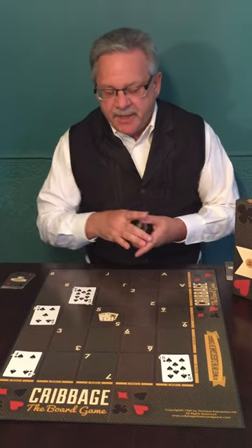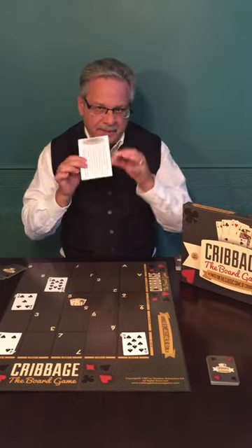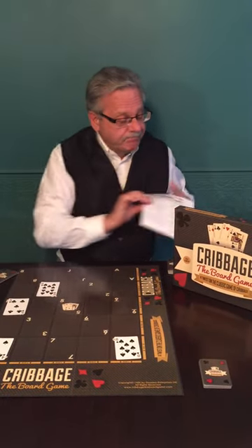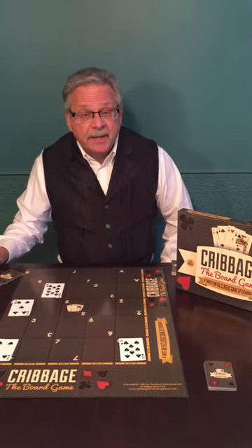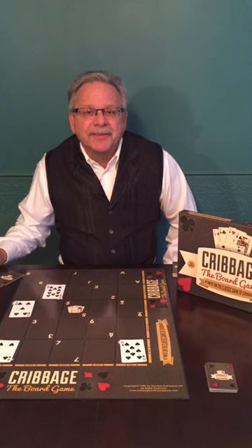Really a fun, interesting strategy. The game comes with the game board, a deck of cards, a convenient score pad, and complete instructions. For more information, go to our website, cribbagetheboardgame.com. Feel free to leave any comments and share this video with your friends. I hope you enjoy Cribbage the Board Game.